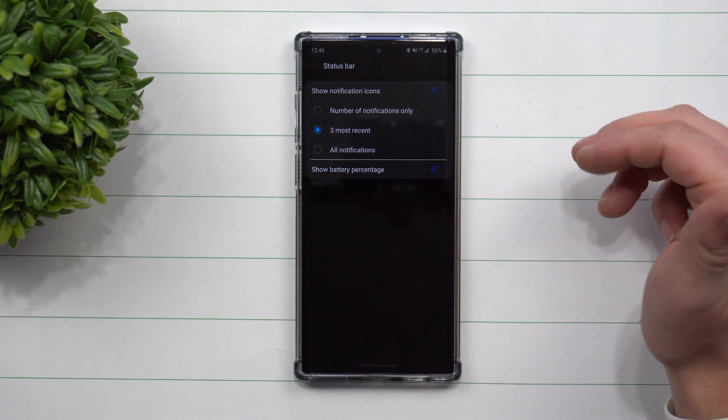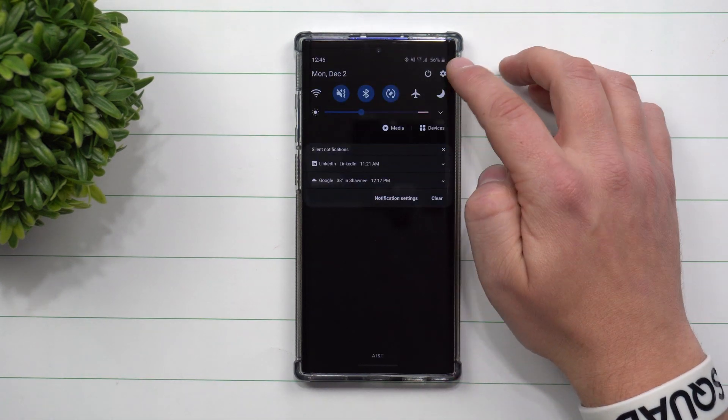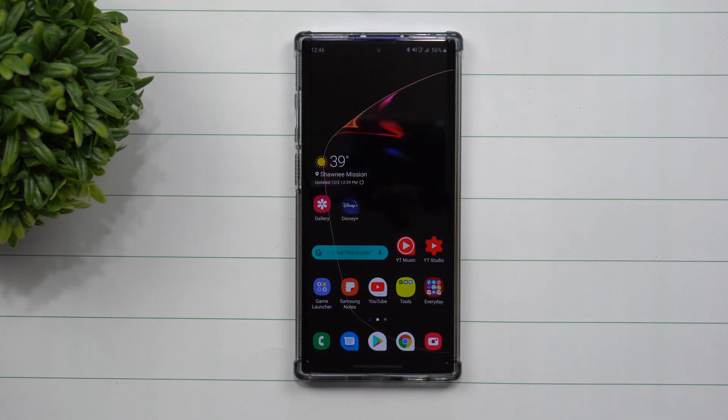That's one of the quicker ways to find anything on your phone — using that search button. Instead of having to go through clicking settings and navigating through menus, it's a fast way to find something really quick.